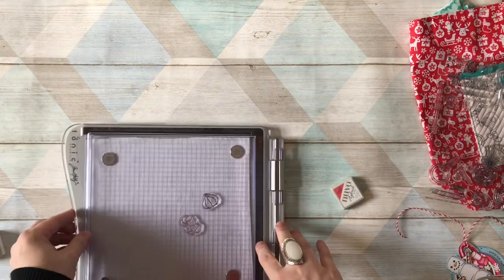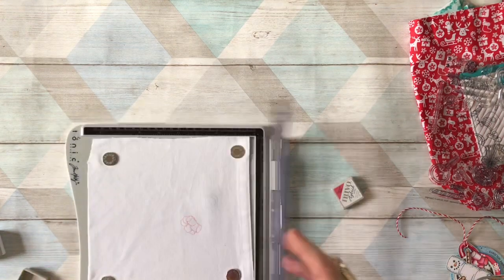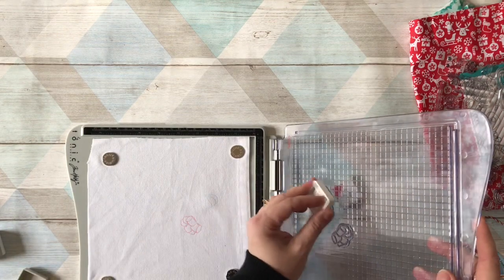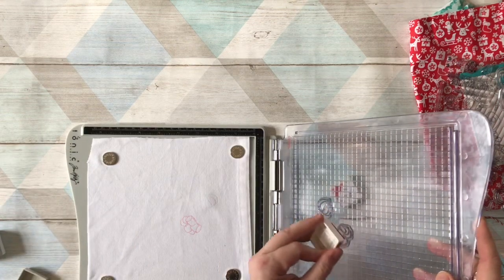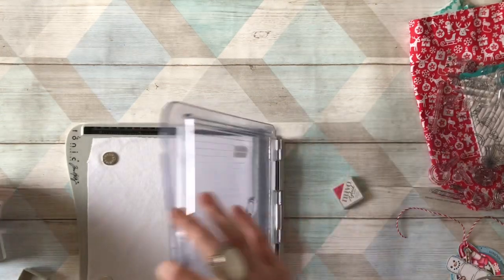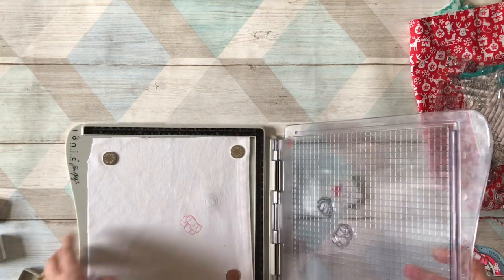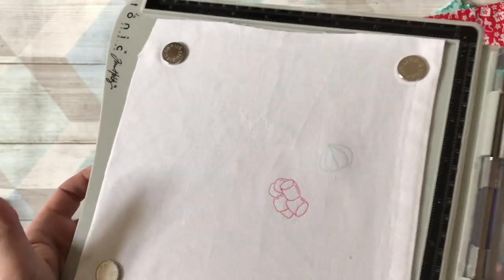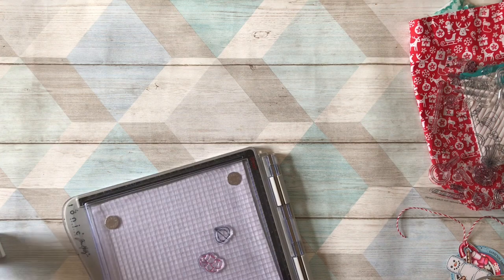If you've never used a stamp positioner before, put it on a solid surface and press down carefully, then lift up. You can see the pink came out well but the blue needs a little more, so I'll ink both up again. You can ink as many times as you want. Pop it back on and it's creating a much better impression — that's how you stamp on fabric, a really great effect particularly if you enjoy sewing.